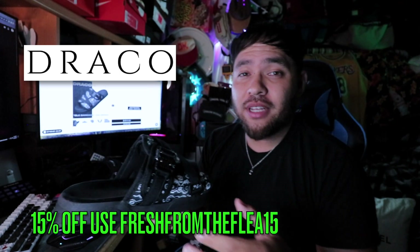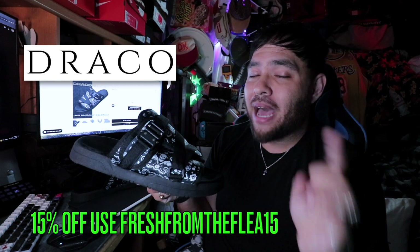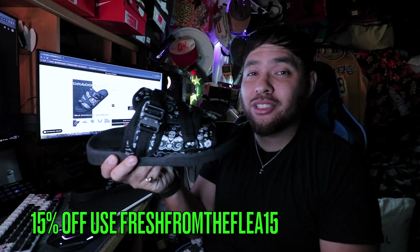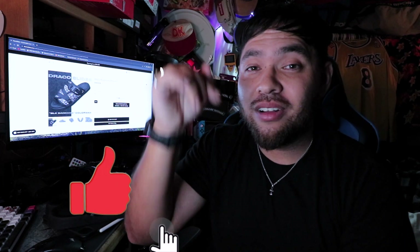I have to shout out Draco Slides for wanting to work with me — thank you so much. Use the coupon code Freshman of Flea 15 for 15% off at checkout, and there's a buy one get one 50% off going on right now. Use my affiliate link down below. Thank you all for watching — this is Mick with Freshman of Flea.